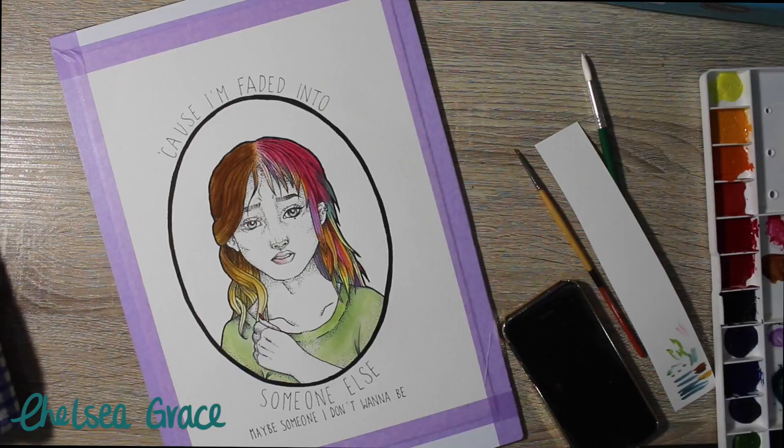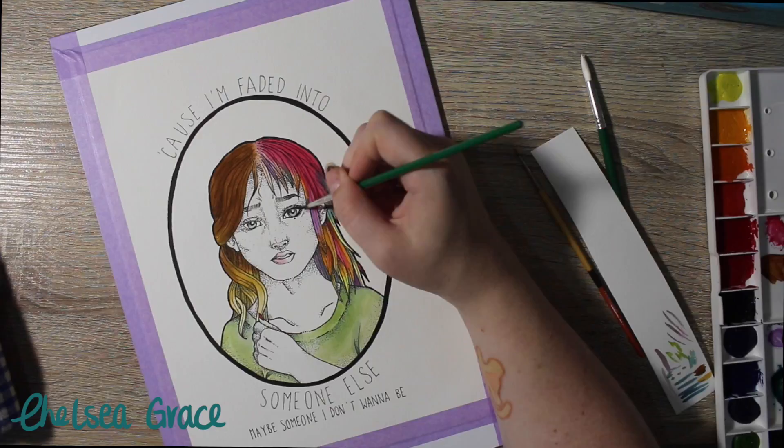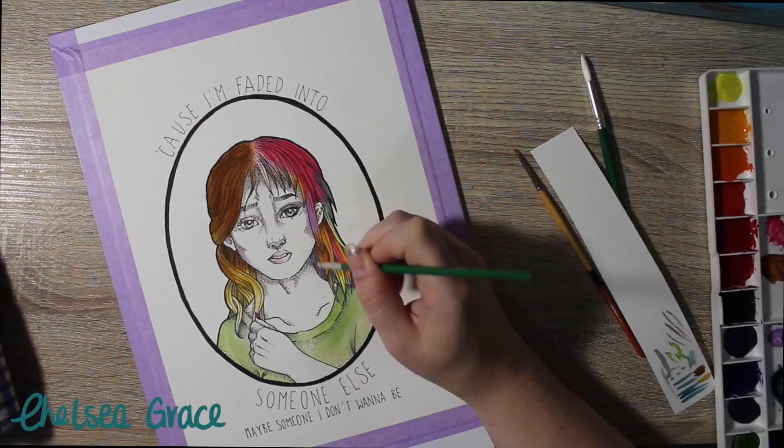I didn't change the style of shirt on both sides because I really wanted the piece to show that it was one person — just different sides.